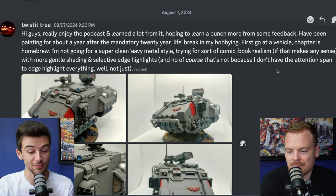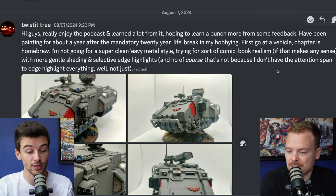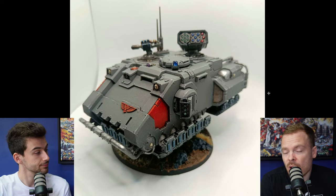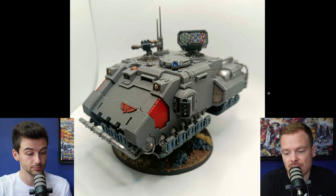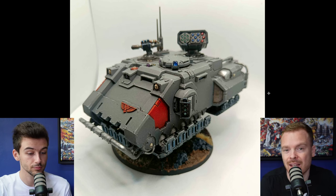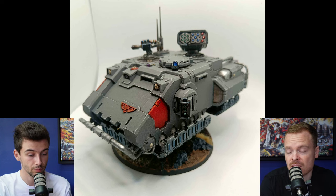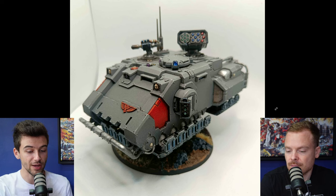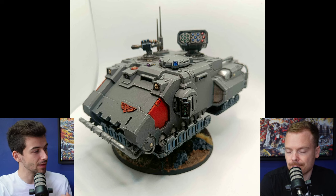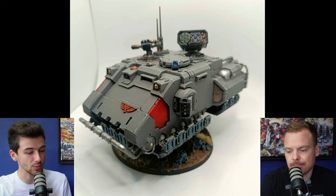Last up, we have Twisted Tree who says: first go at a vehicle, chapter is homebrew, not going for a super clean heavy metal style — trying a sort of comic book realism form with some more gentle shading and selective edge highlights. Really cool homebrew colour scheme. I like the use of red as an accent colour to the neutral tone grey — that works really well. One thing both myself and George really liked is just the use of different colours for lenses, gems, and weapon warheads. The lenses themselves are really executed really nicely. With something like a big vehicle where there can be so much of one colour, adding little bits of visual interest like that just to break up the model is really great.